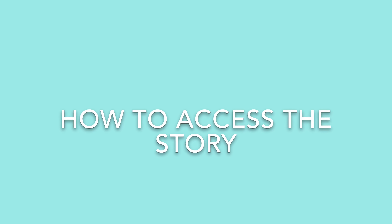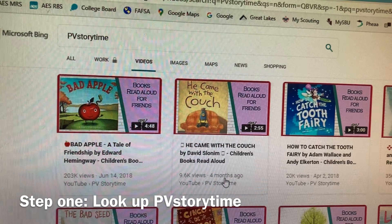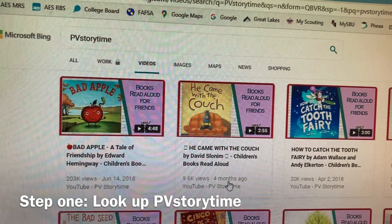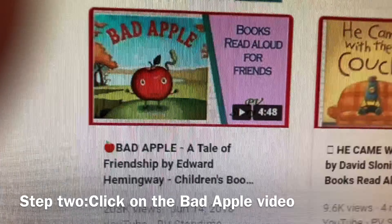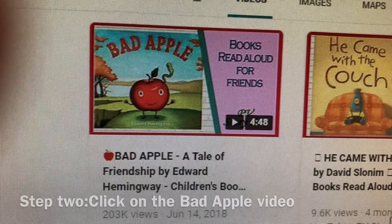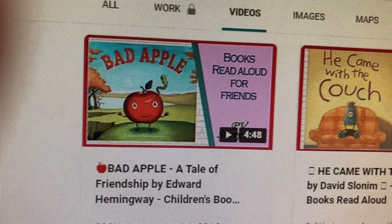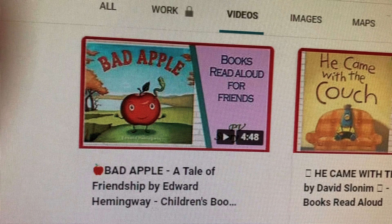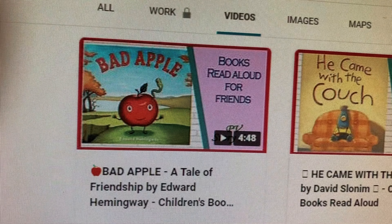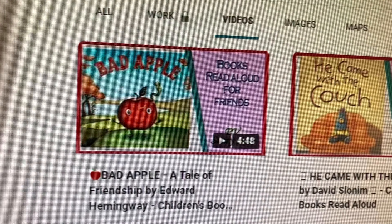So let me show you how I got on. Here I am on my computer, and I typed in PV Storytime, and the first book that comes up is Bad Apple by Edward Hemingway. It's about five minutes long, and it is about two items that you would not think would become friends — an apple and a worm. So after you listen to this cute story, come back and we're going to do some apple prints.